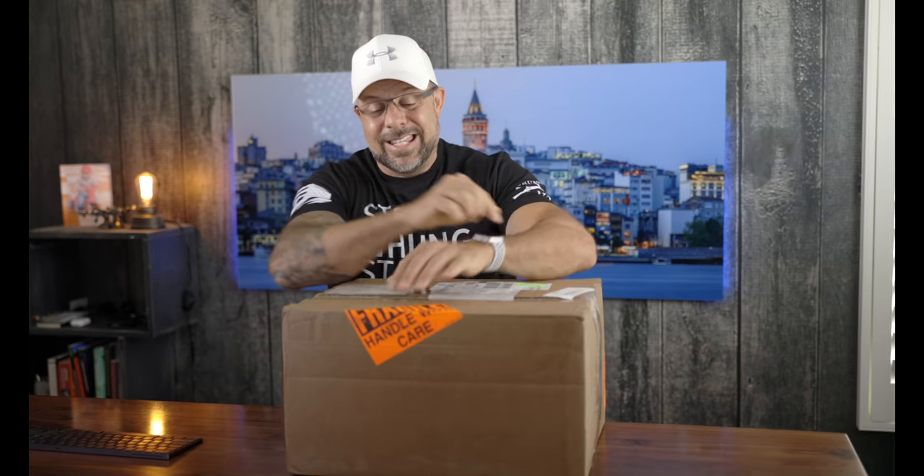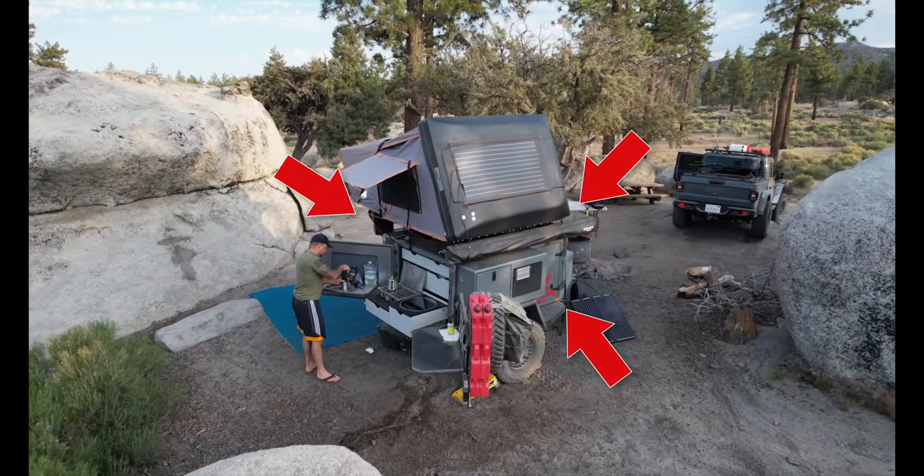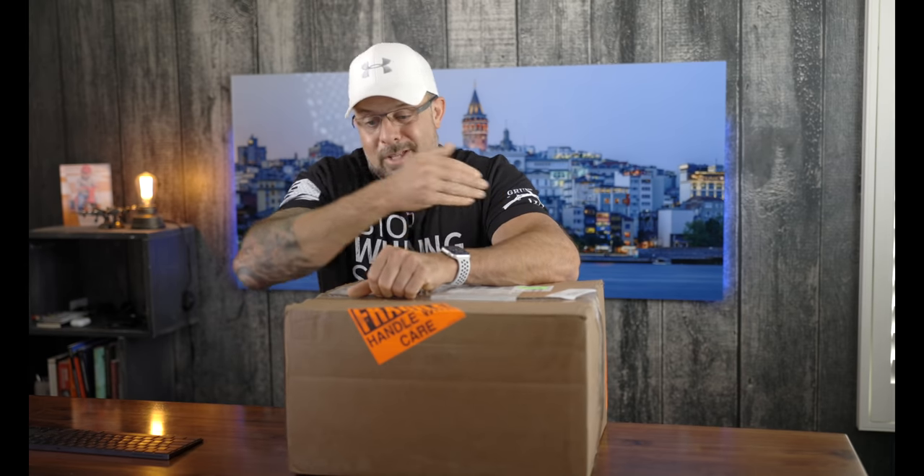Now with all that out of the way, as I mentioned, this is a diesel heater, and it's going to be installed on my Turtleback Expedition trailer. This video series will probably be a three-part series. The first video is here in the studio where we unbox it and talk about why I went with this and the game plan. Part two will be the actual install on the Turtleback trailer, and episode three will be out in the field — does it work, is it doing what it's supposed to? Bite-sized videos you can go back to.